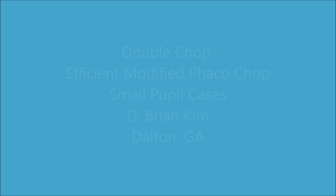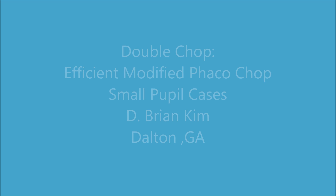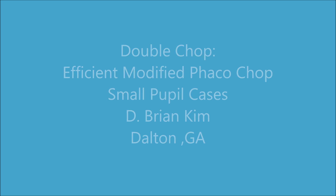Hi, this is Brian Kim. I'd like to share with you my double chop and cross chop technique on two small pupil cases. My double chop and cross chop techniques are modified efficient phaco chop techniques that I came up with.